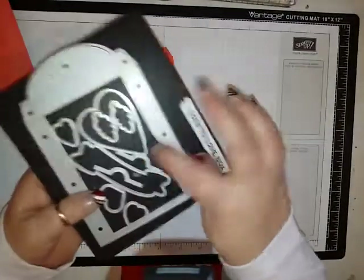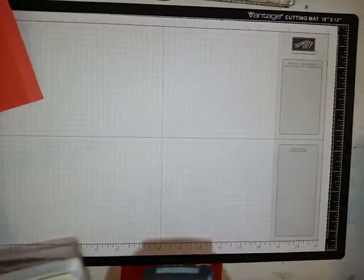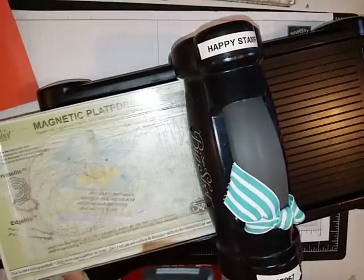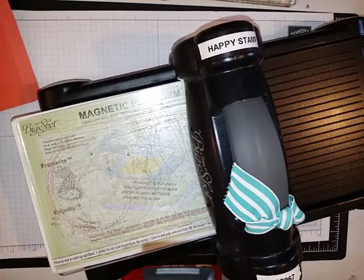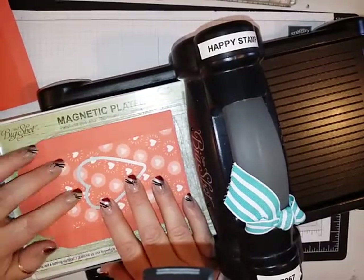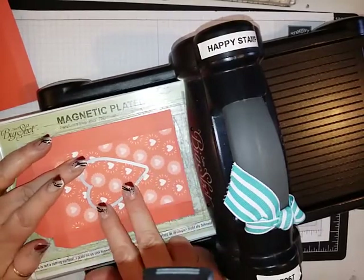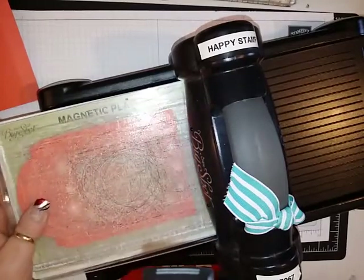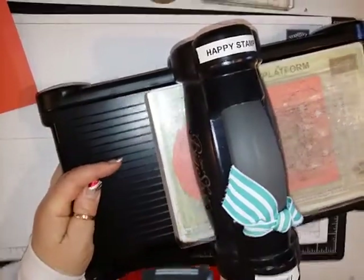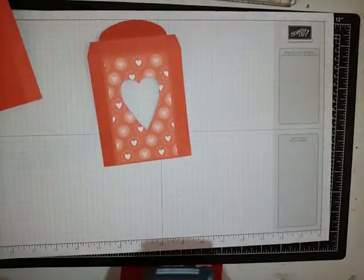I'm going to take the largest heart from this set and bring my Big Shot back in, and bring the front of my box in — make sure that it is at the top. I'm going to put this about an inch from the top and in the middle, which is about an inch and a half from the bottom, and roll that through. That is going to cut out our window for the box, and then you'll have two hearts that you can use for another project.